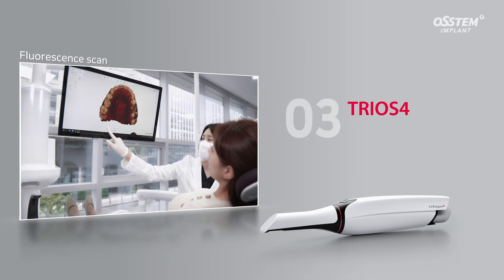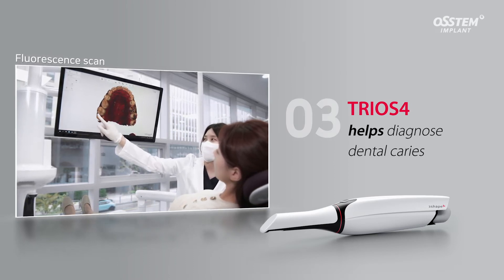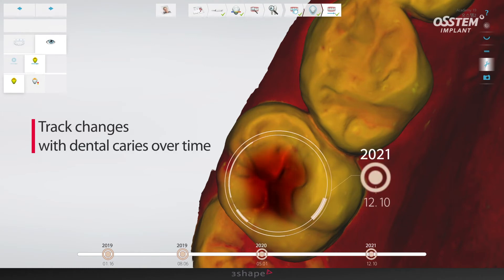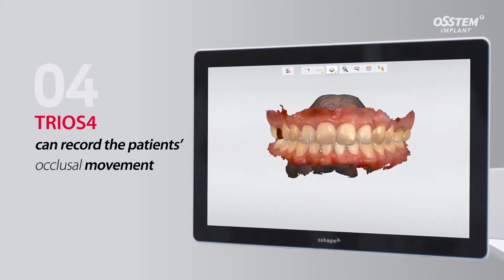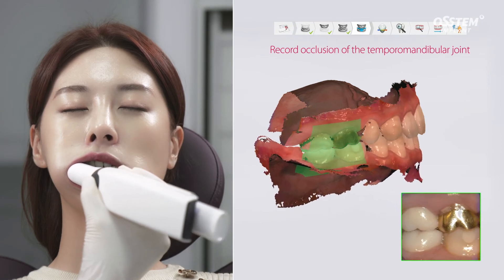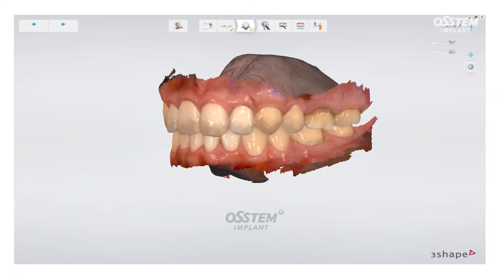The TRIOS 4 helps diagnose dental caries with its fluorescence scanning function. Clinicians can also track changes in dental caries over time. The TRIOS 4 can record the patient's occlusal movement, and the patient-specific motion function allows clinicians to record occlusion according to the movement of the patient's temporomandibular joint.